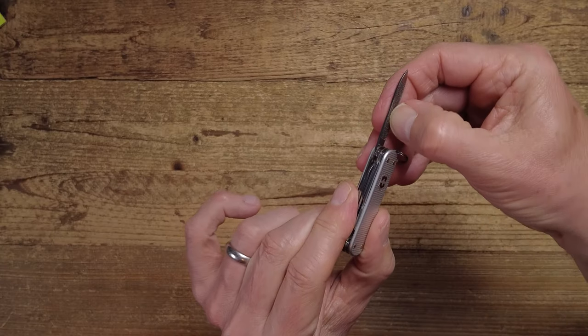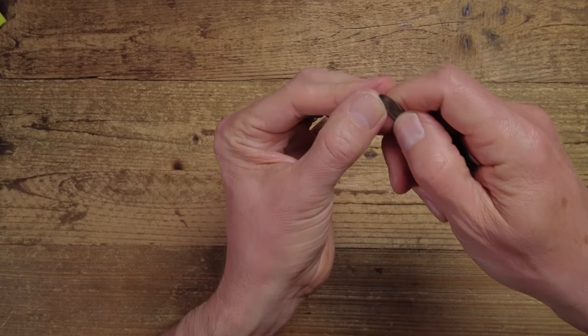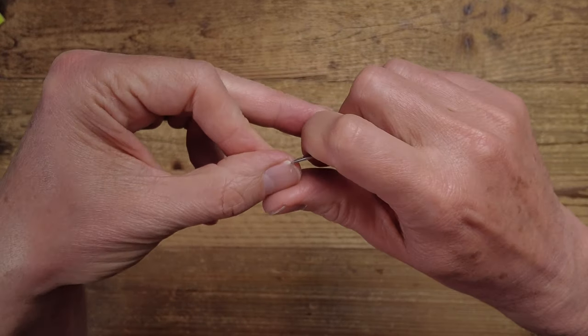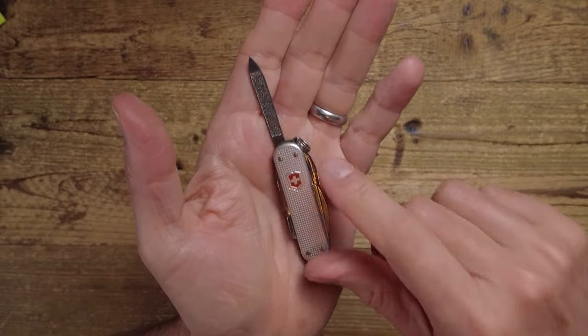Another really useful tool is the nail file and nail cleaner — very practical. It's quite rough, but it needs to be. The nail cleaner works really well and is actually quite satisfying to use. It's a really practical tool to have on a key ring, and you can also use it as a mini awl — it works really well for creating a pilot hole in wood.